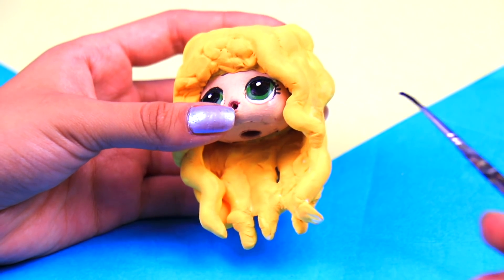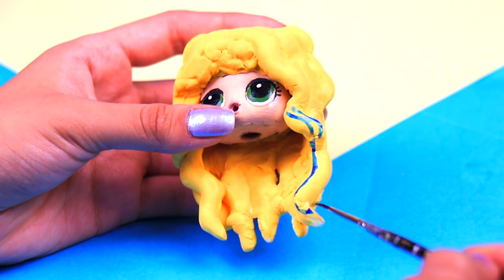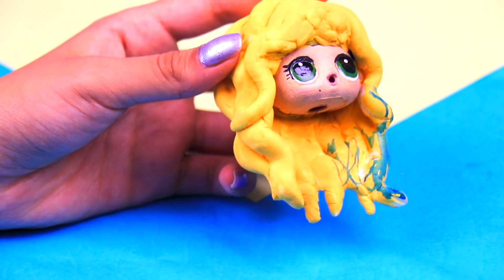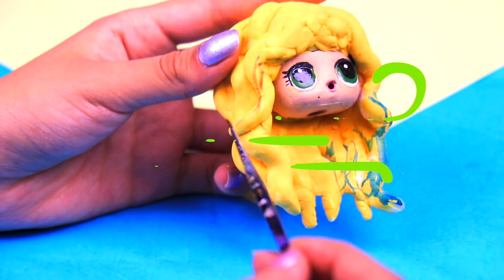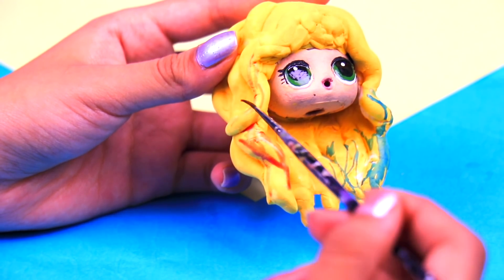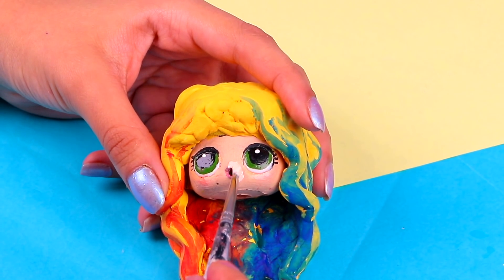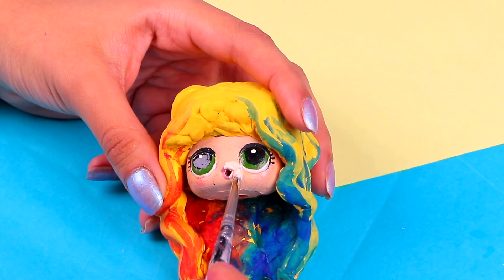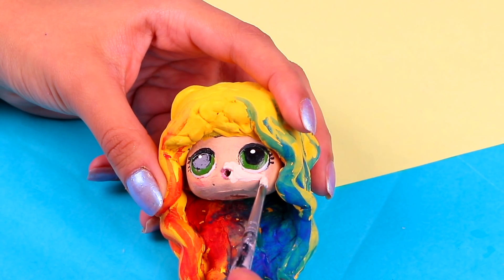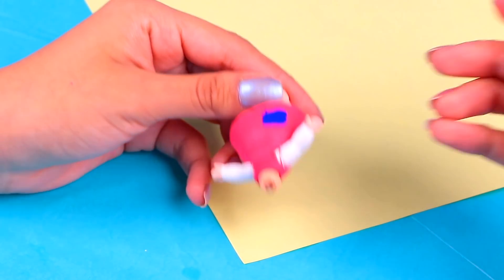Now we're gonna make her look just like the Harley that Margot Robbie plays! So first we're gonna add some blue highlights to this side of her head, and for the other half we're gonna use some red acrylic paint — you can water down the paint to make it look more realistic! And with the porcelain acrylic paint, we're gonna paint the rest of her skin to make her look super pale, just like in the Suicide Squad movie! Next, we need to paint half of her dress with some midnight blue acrylic paint.